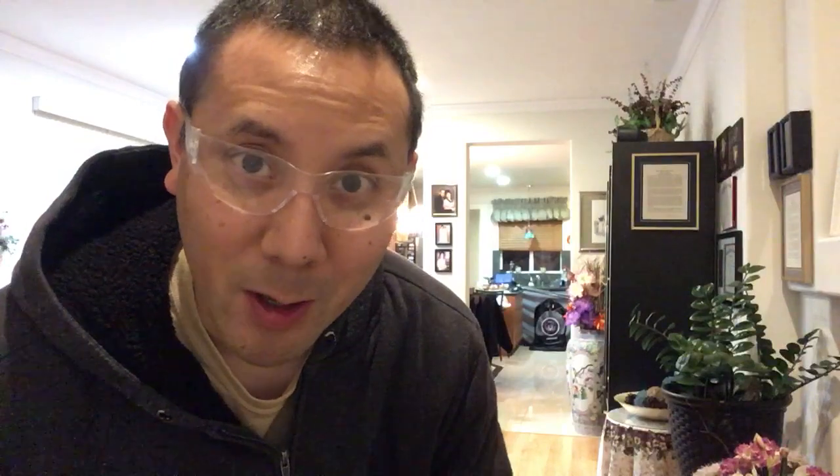Hi everybody, Covert5 here, and today I'll be showing you some new indoor ammo. I'll be shooting with my Big G, G4 Guillotine.